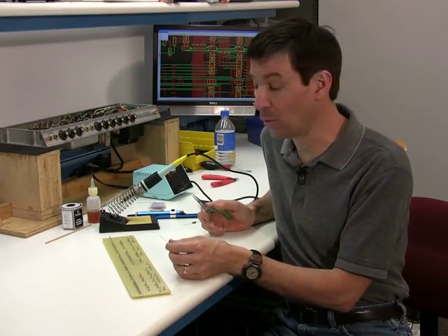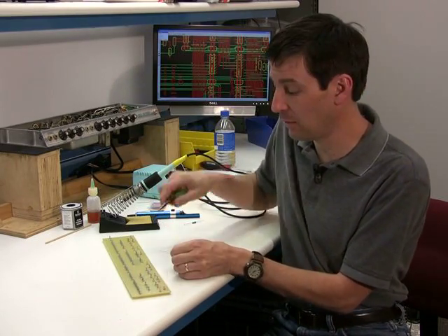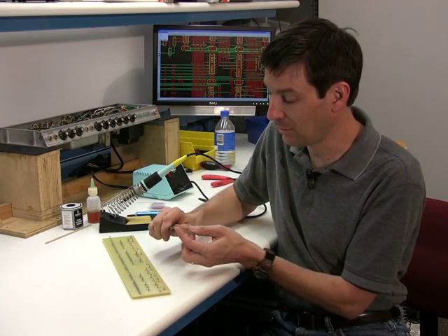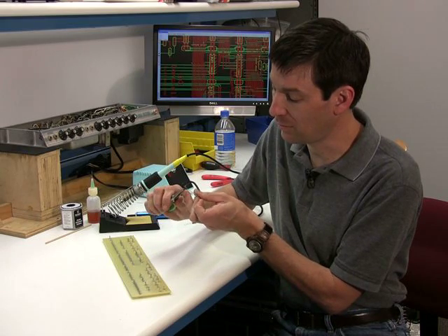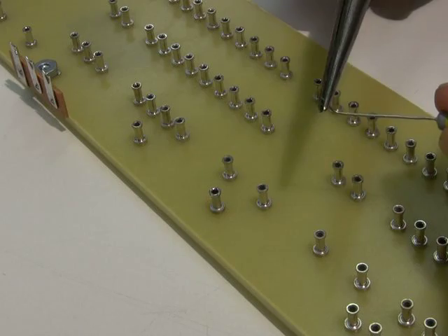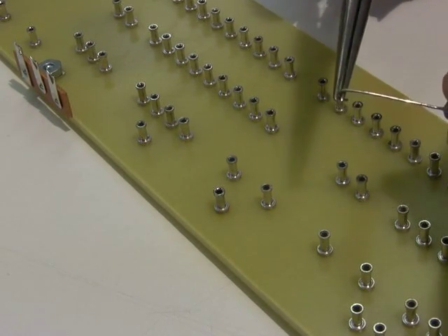Soldering around a terminal is a little different. Into a terminal, eyelet, or circuit board, you bend the component and stick it in. For a circuit board you turn it over and feed the solder in; for an eyelet you feed it into the top. A terminal board is different in the sense that you bend the component around the terminal, let it sit there, then feed the solder in. I make a little hook on my component — it's a lot of work but it sure does look good. The hook only needs to be halfway around. The hardest thing is wrapping it around the terminal, because when you want to remove it you've got to unwrap it.